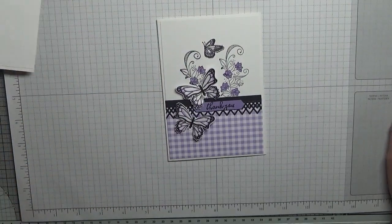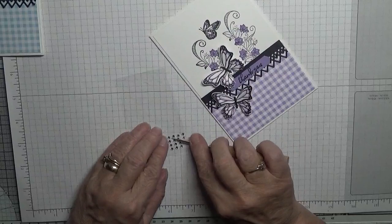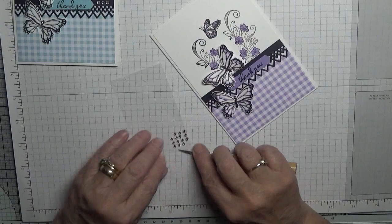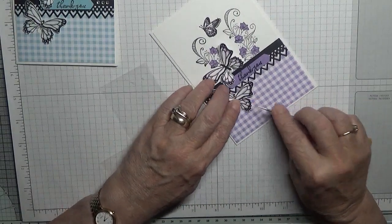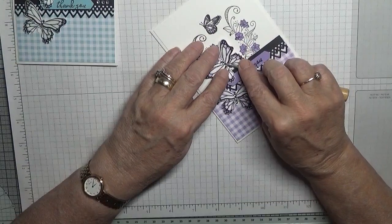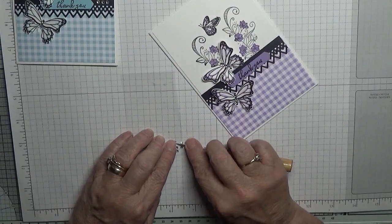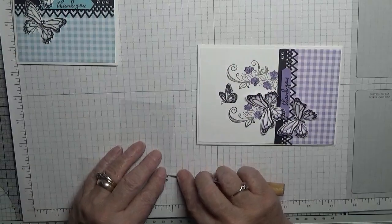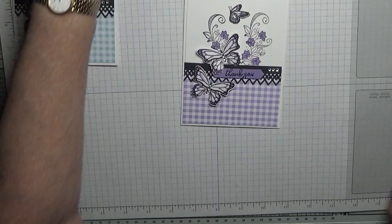Then with some gems I've popped three on each body, and then I've popped three over here like that. And that is my card for today.